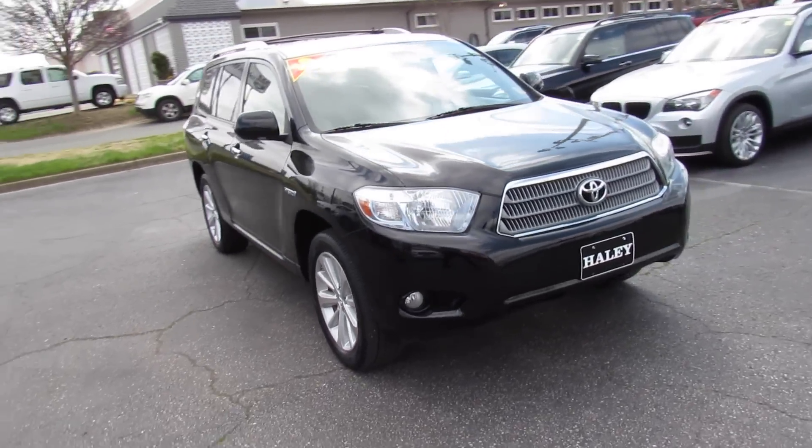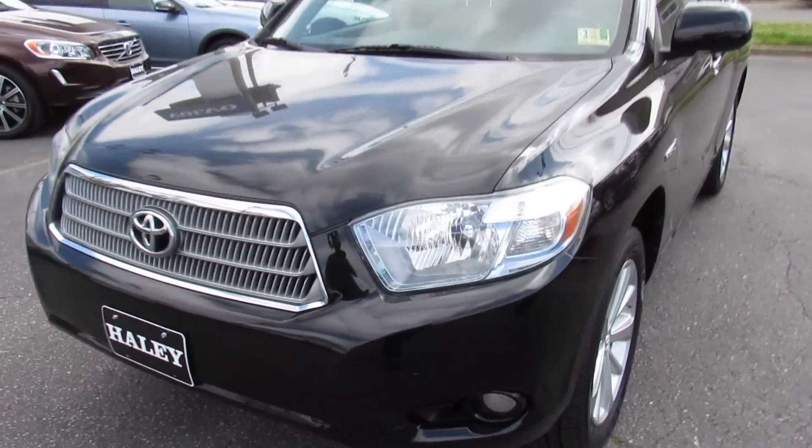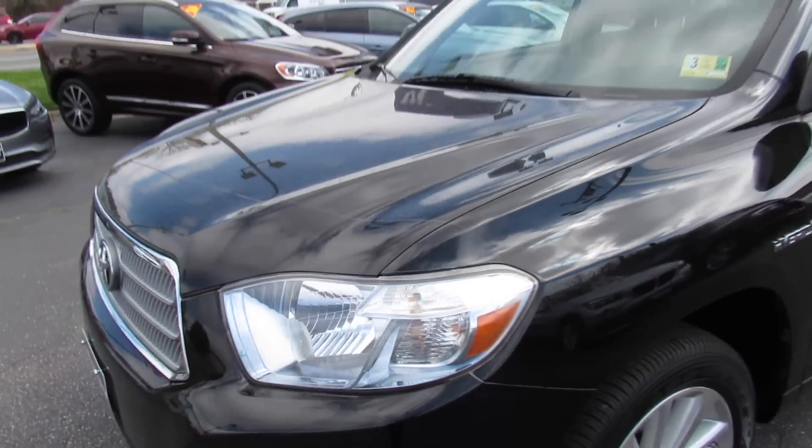Up front, halogen headlights and fog lights, and in typical Toyota hybrid fashion the headlight housings have this very neat looking, almost kind of very light blue tint to them.